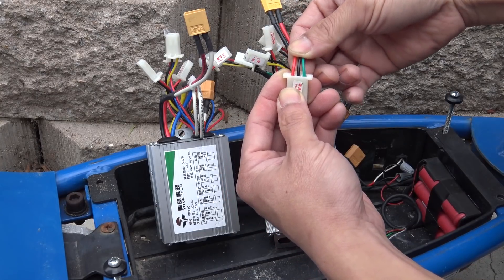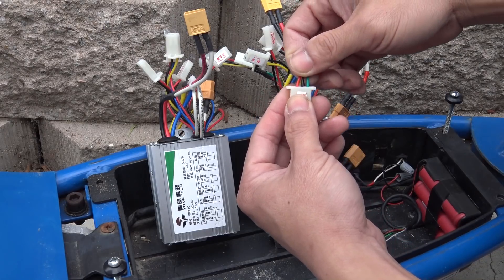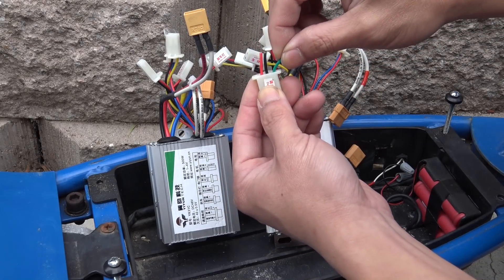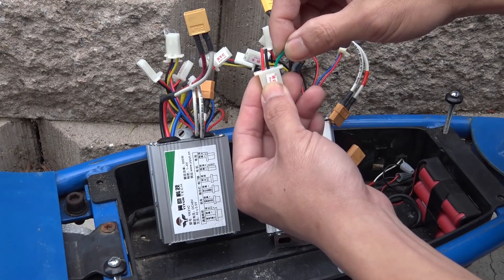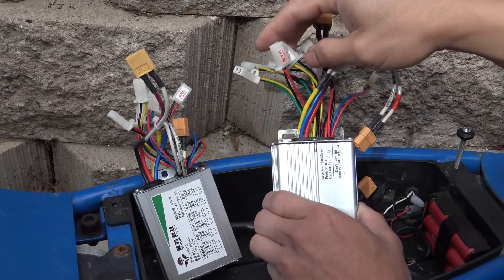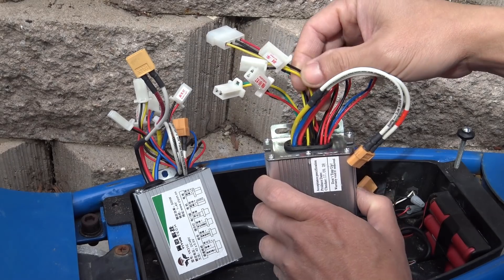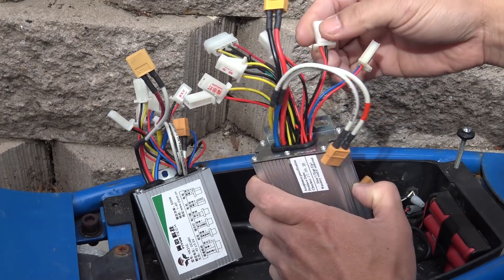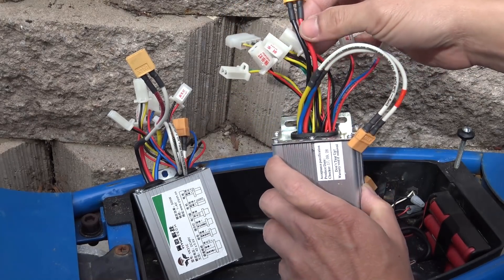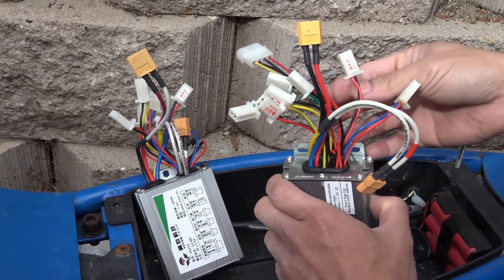I was guessing it was the throttle, because usually a throttle connector for a brushed motor has three wires — one red, one black, and the third one is a different color, usually green or yellow. They have many different connectors. The brake connector is usually black and yellow. The brake light is usually black and red with small wires. The bigger wire is the power connector that goes to the battery.